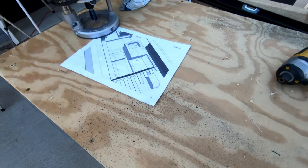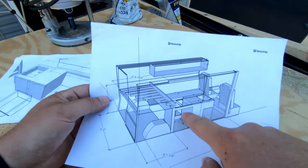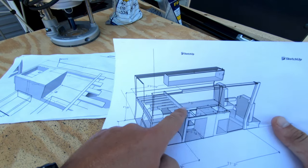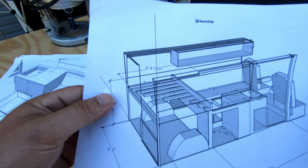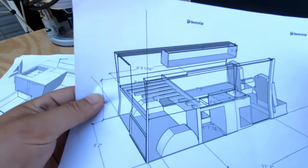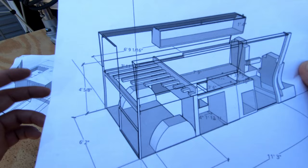If you guys haven't already checked out the full design, I'm gonna link that above. So basically we're gonna build a king bed that slides out — it will cover up a convertible shower pan and part of the kitchenette sitting area. This is an old design with a bench, but we're actually doing two chairs here instead. Focusing on the king bed here.